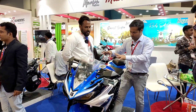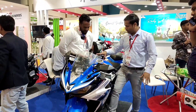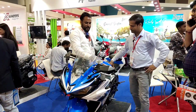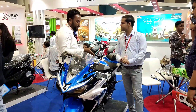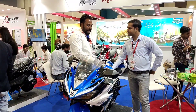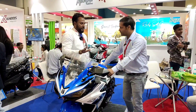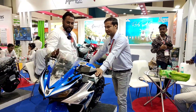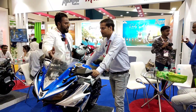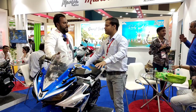This electric bike is a sport. We have given it sports features and built the electric bike for people to enter the segment. The top speed is 100 km/h.